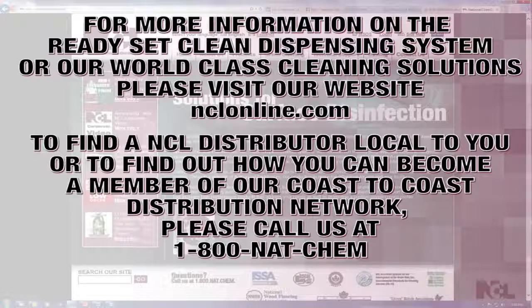For more information on the Ready, Set, Clean portable dilution system, or any of our 270 world-class cleaning solutions, visit us at nclonline.com. To find an NCL distributor local to you, or to find out how your business can potentially become the newest member of our Coast to Coast distribution network, call us at 1-800-NAT-CHEM.